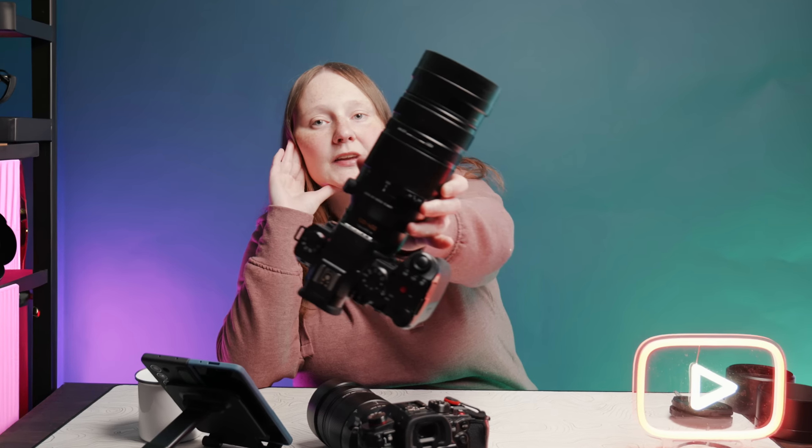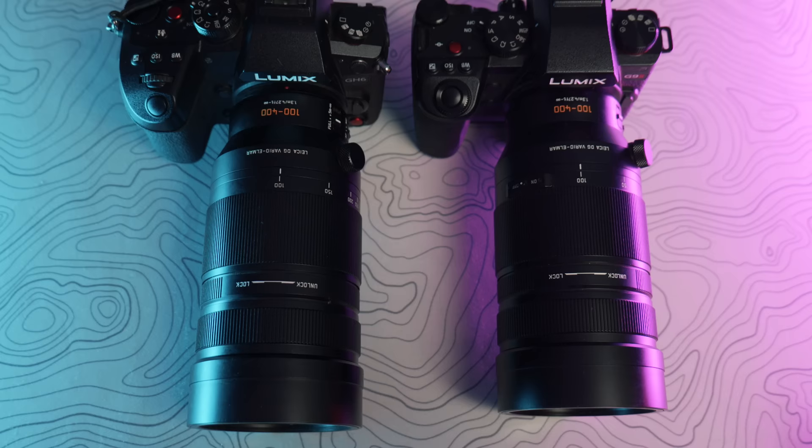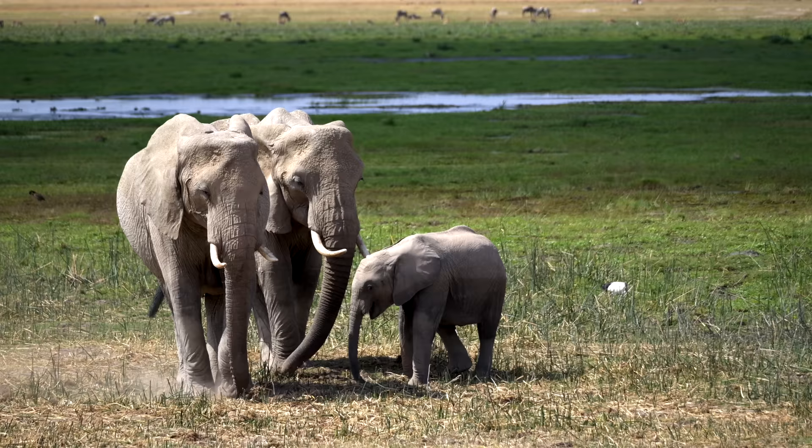This is the brand new Lumix Leica 100-400 Mark II. It's f4 to f6.3 for micro four thirds. It's so similar to the original that I actually thought I was sent the wrong lens. The only aesthetic difference is that this has a zoom limit switch. Physical attributes aside, there's a lot of new stuff going on internally, and I've just come back from two weeks in Kenya on safari and have really put this lens through its paces.